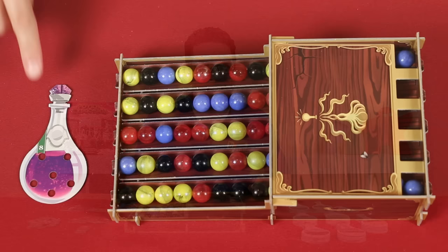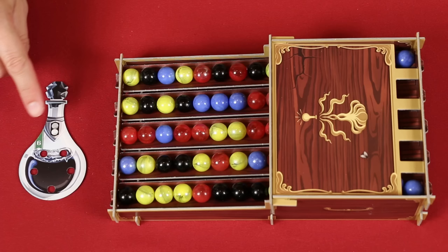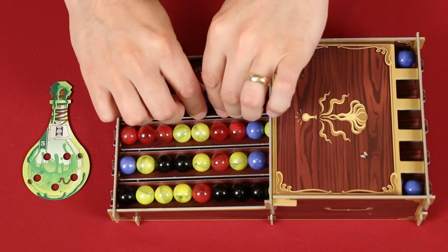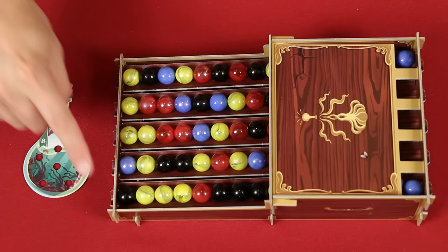Let's take a look at the different abilities the potions provide. The Potion of Wisdom simply allows you to take any one ingredient of your choice from the dispenser. Keep in mind, potion effects never cause explosions, so you don't collect additional marbles even if matching ones would collide. The Potion of Magnetical Attraction lets you take any two adjacent differently colored ingredients from the same track. The Bomb of Uttermost Stickiness causes you to take two or more adjacent ingredients of the same color from a single track.